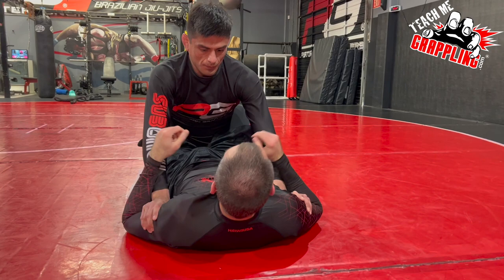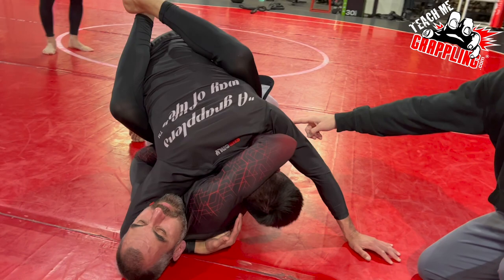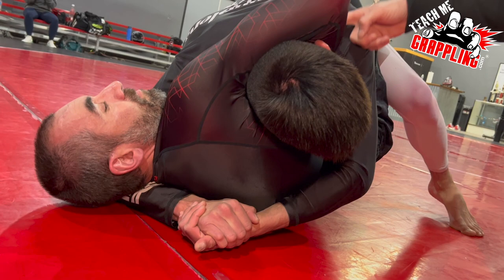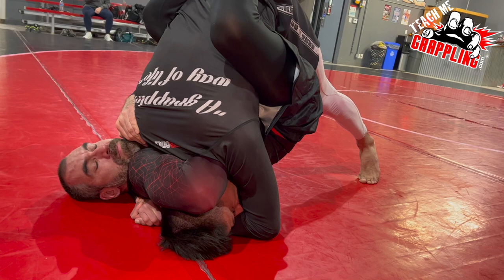So now when he guillotines you, you're going to lock a Von Flu choke. When we go to the Von Flu from inside the guard, we still have to lock, and we want to remember this arm is palm up. This hand is palm up, this one is palm down. So you want to have this lock. When you do this, now the choking arm is going to be trapped. Choking arm's trapped — he has a good grip so that the bottom player can't pull the arm out.